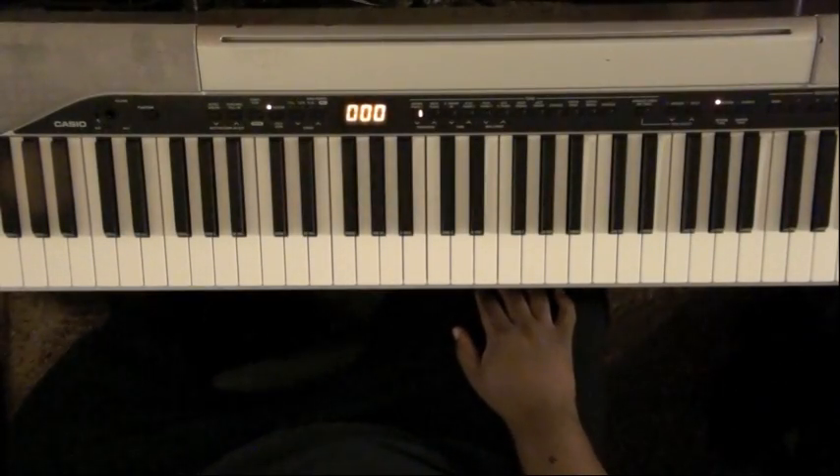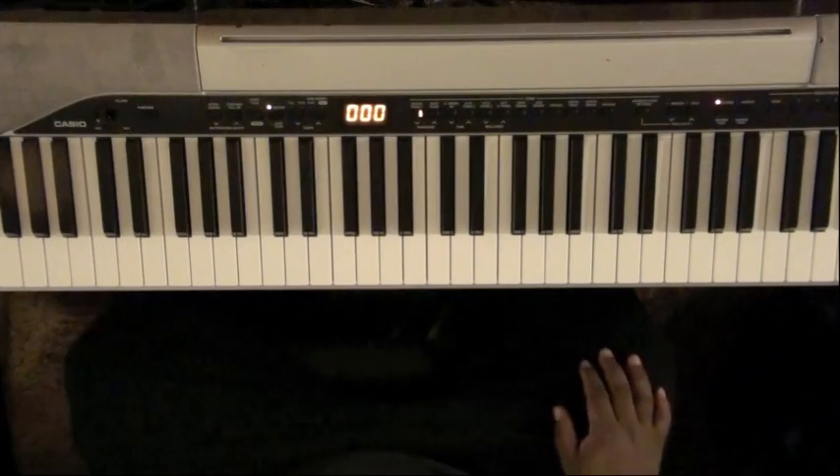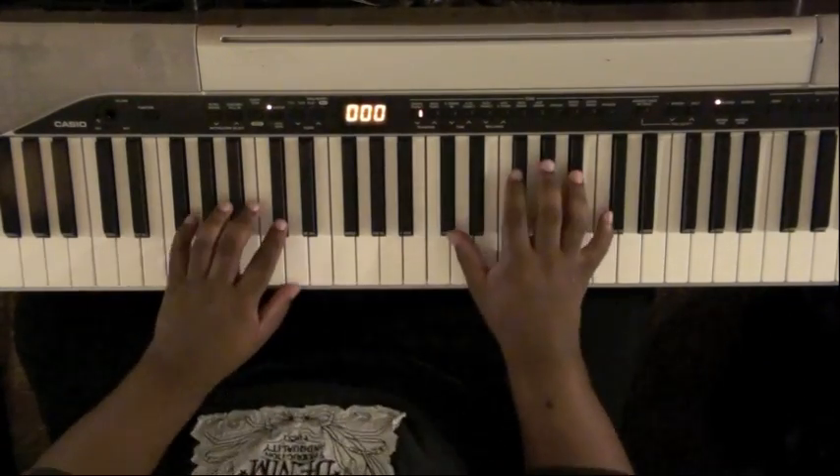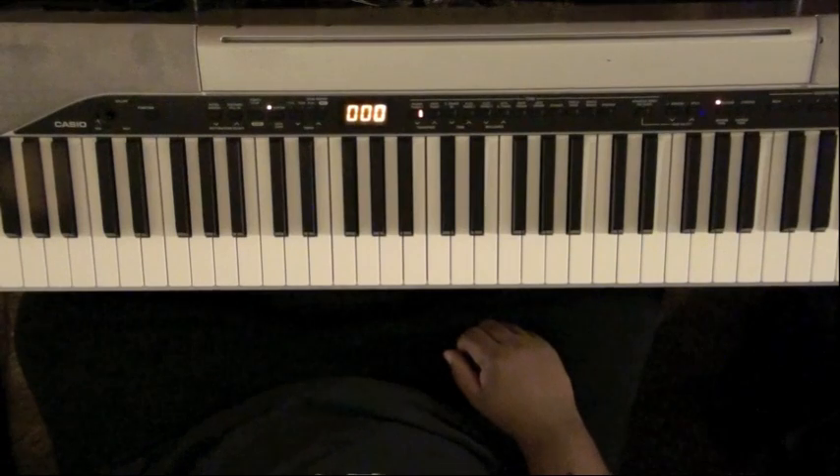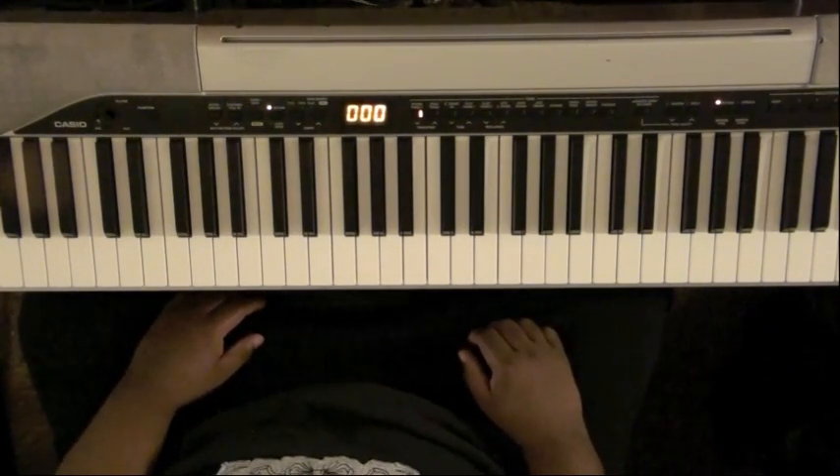All right, YouTube. This is a tutorial on Vashon Mitchell's 'Nobody Greater' — the song is in F-sharp. I don't really like the second set of chords at the beginning of the song, so I'm not going to do those.